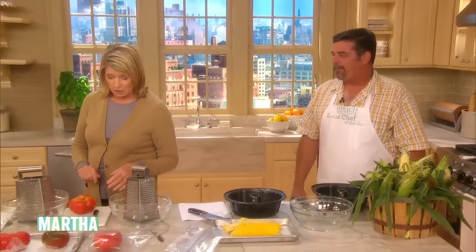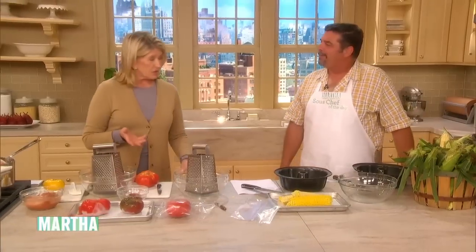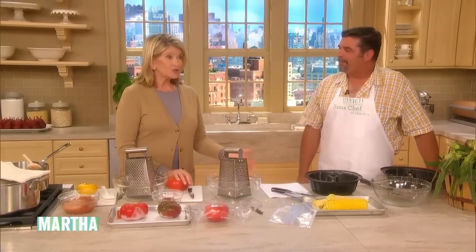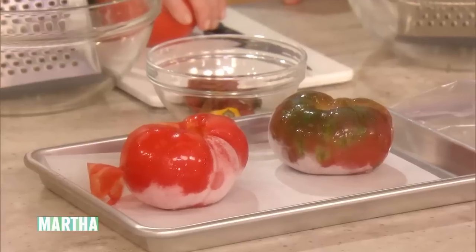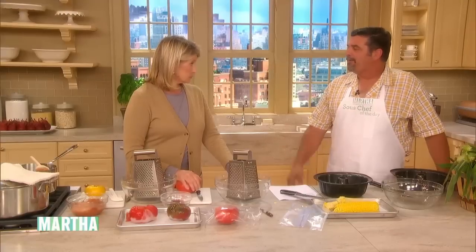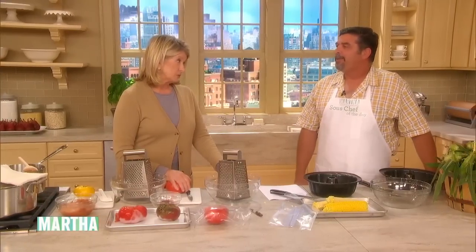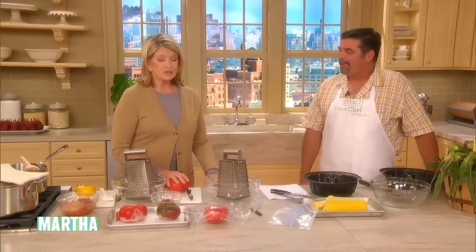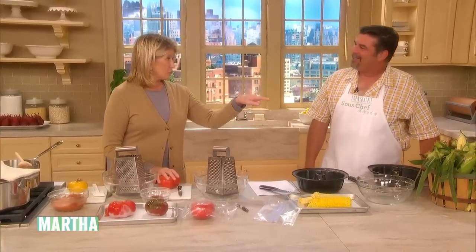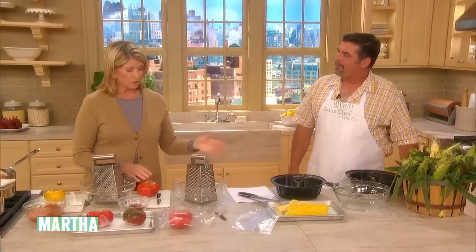Now, what about tomatoes — do you grow tomatoes too? Tough time with those this year. So do you ever freeze your tomatoes? No. This year was horrible. I lost my entire tomato crop — about 100 plants in the hurricane. All my corn got blown down too. I was right in the eye of the hurricane, so I didn't get any corn. That's why I'm coming over to you this weekend.